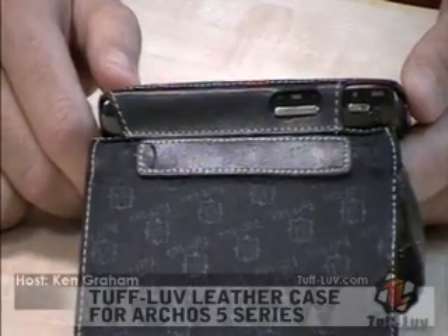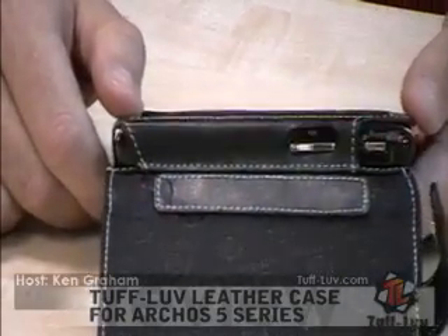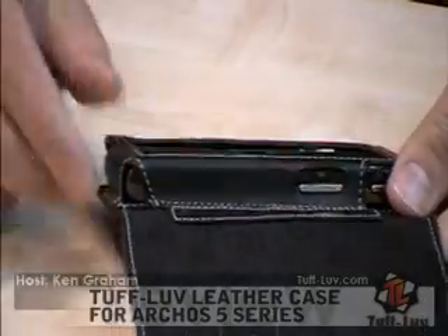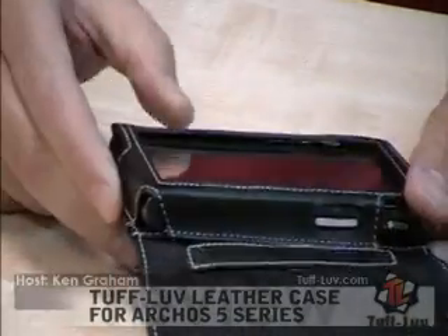The Arcos, to my knowledge, doesn't actually come included with a stylus this time as the 605 range did, but just in case you wanted to hold on to a stylus, you can put it inside the pouch — the little flap lets the stylus in.